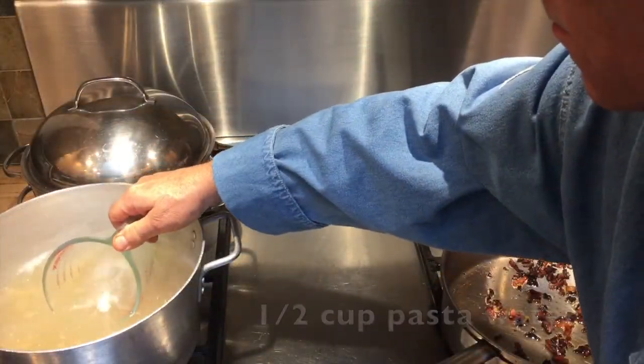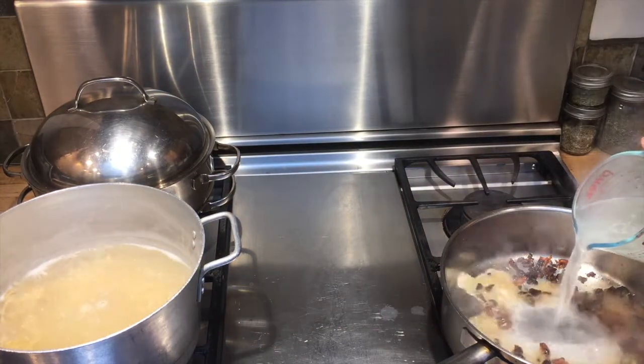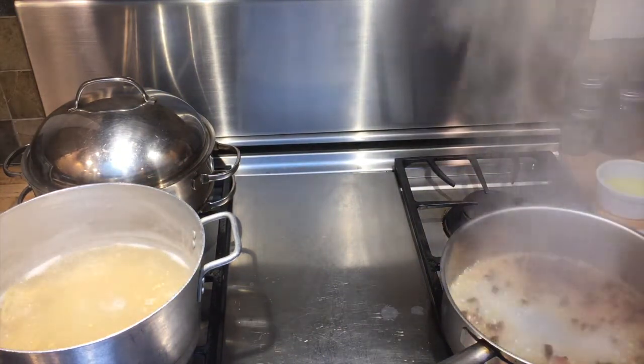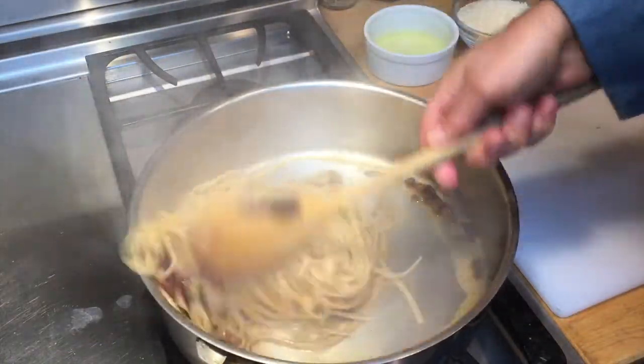With the pan on medium heat, add about a half a cup of pasta water. Now cook the pasta for about 1-2 minutes to absorb all those great flavors.